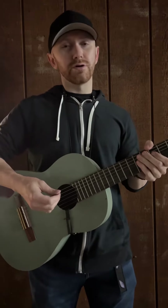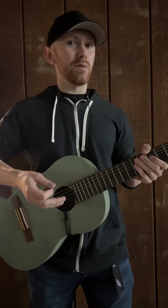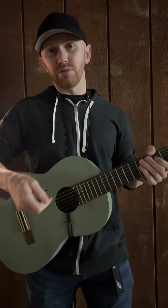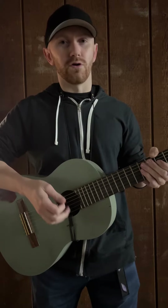Hi there. Welcome to Gooder Oral Lessons, a place where I can teach you a little bit about the history and theory behind the guitar. Now join me in some Gooder Oral Lessons.